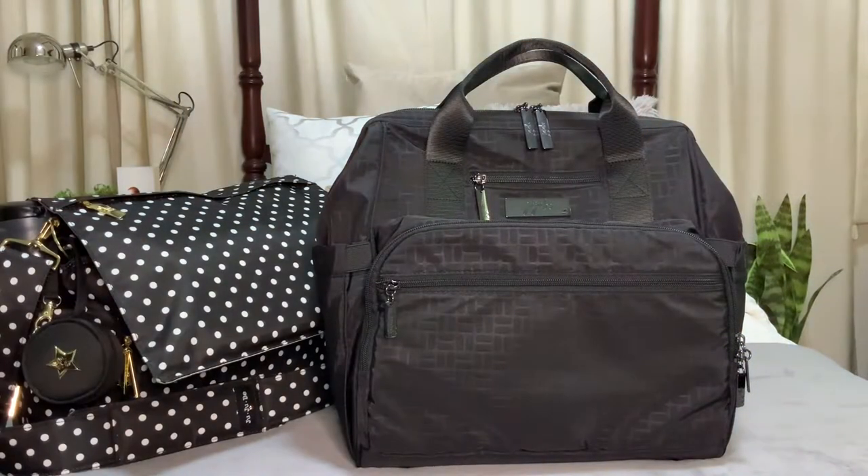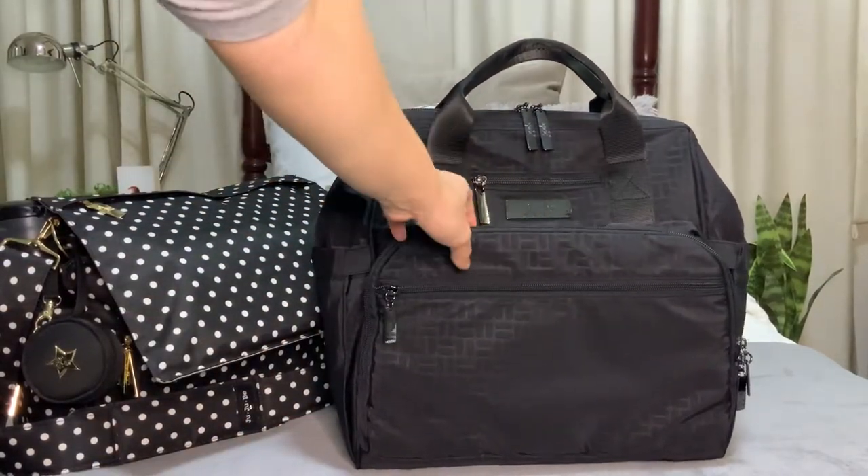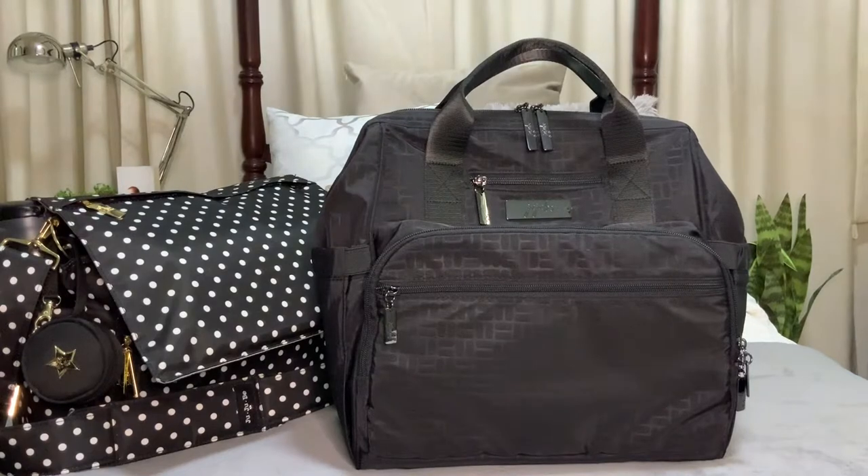Hello friends, today's video is a packing video featuring Jujubee's Dr. BFF in midnight basket weave. This bag is from the emboss collection released last February, which has a unique emboss pattern on the fabric. It's teflon treated on the exterior, making it stain resistant, and the interior has agion treated coating which resists bacteria, molds, and mildew.